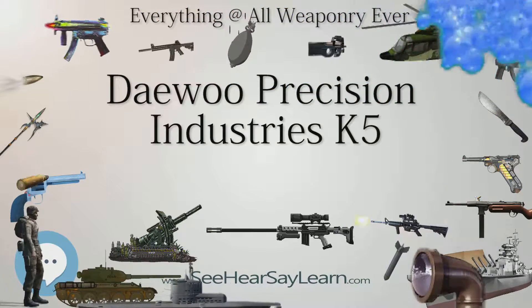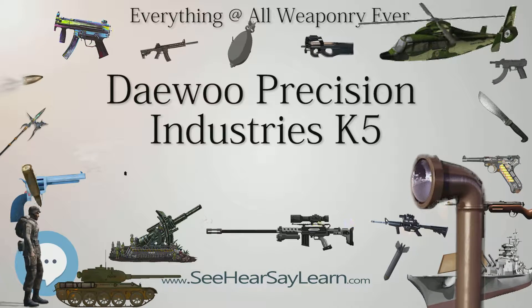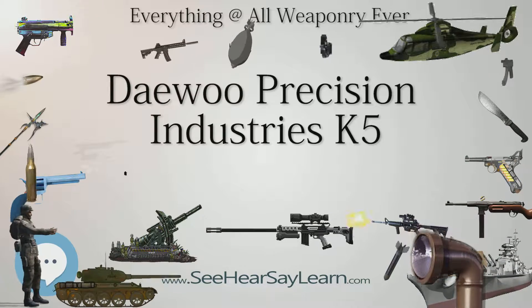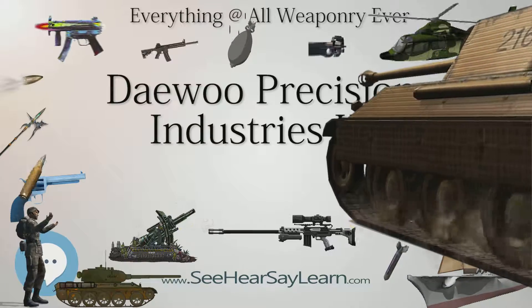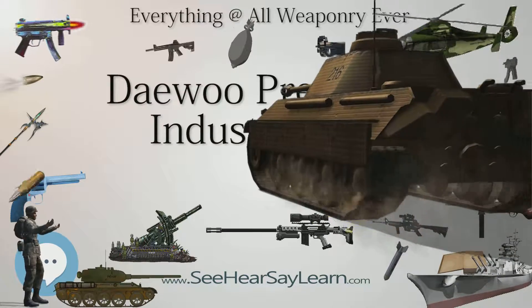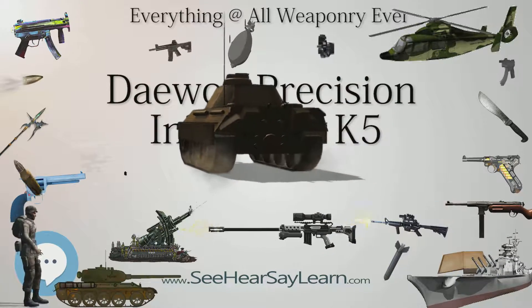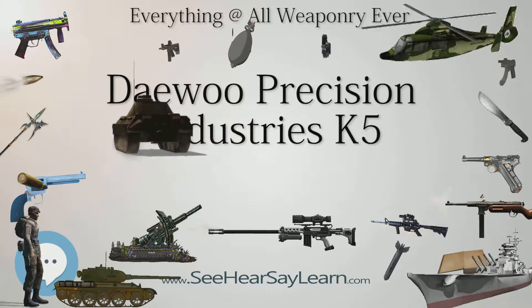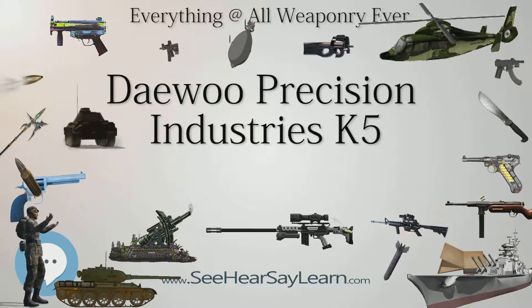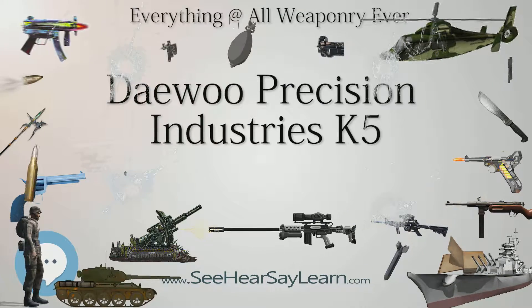The K5 is a compact, lightweight pistol with an unconventional trigger mechanism called fast action. The frame is made of forged 7075-T6 aluminum alloy with a matte anodized finish, while the slide is constructed out of forged 4140 steel with a matte finish. The barrel is made of forged 4150 steel with a 254mm (10.0 in) length, 6 grooves, right twist.